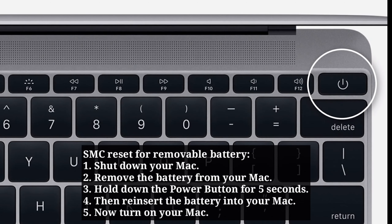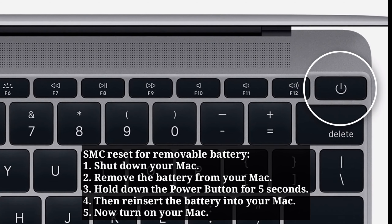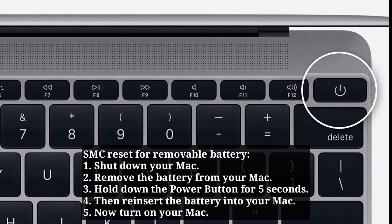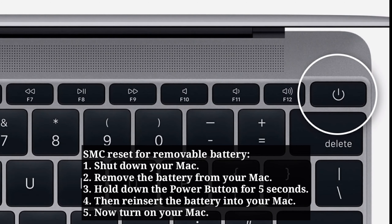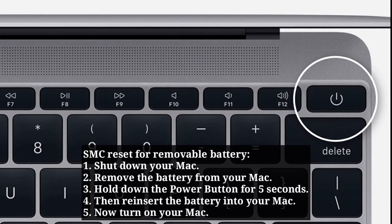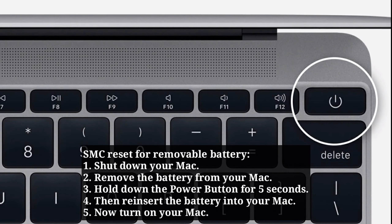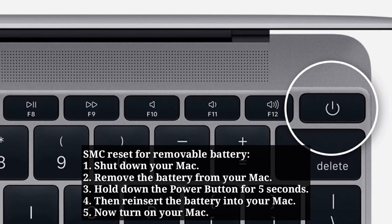For an SMC reset with a removable battery, first shut down your Mac. Then remove the battery. Hold down the power button for 5 seconds. Then reinsert the battery into your Mac and turn it on.